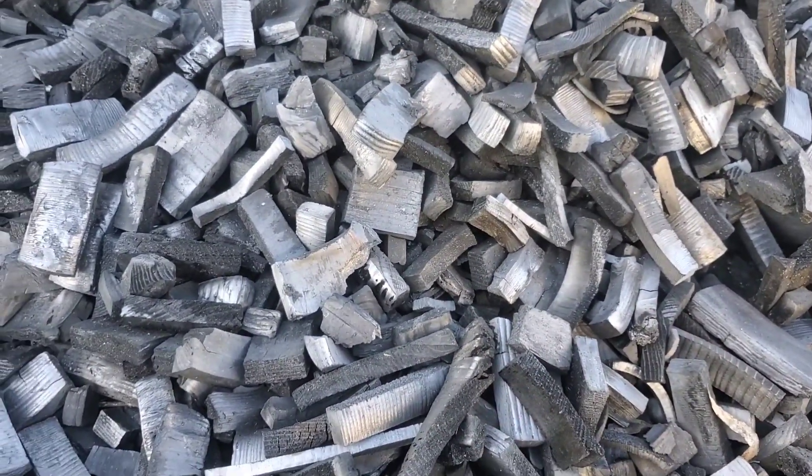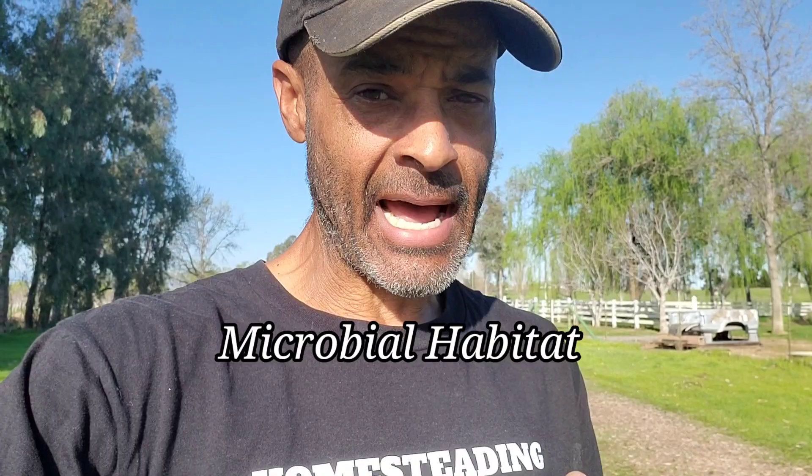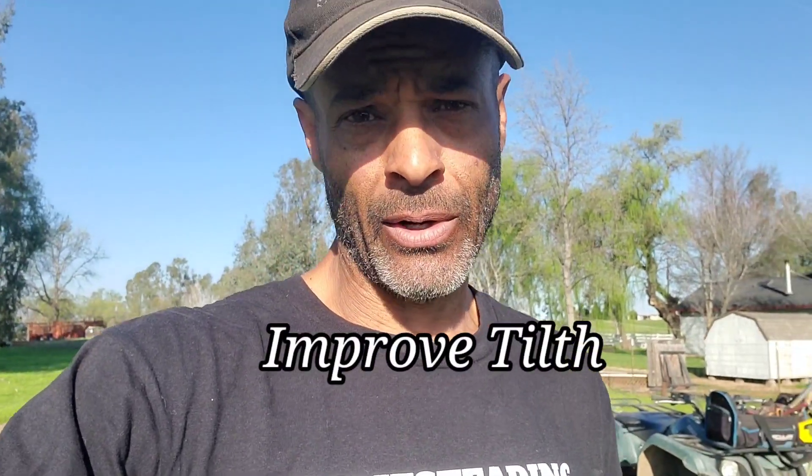I do it in a very passive way. I use biochar as a soil amendment, and I'm looking for it to improve the soil in a number of different ways. First, to provide a home for the microbiology — basically providing habitat for all of those microbes to come and live within the char. The second thing is to draw in moisture, because biochar is incredibly absorbent and water retention is very important. And third, it's to improve the tilth of the soil.